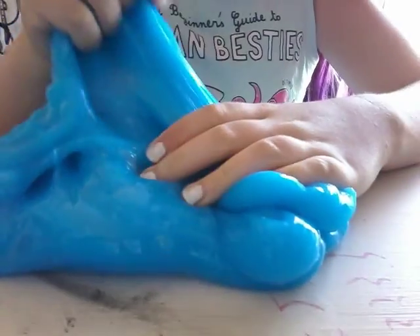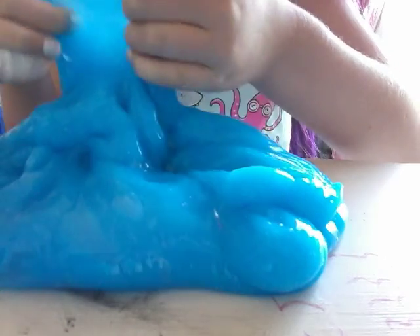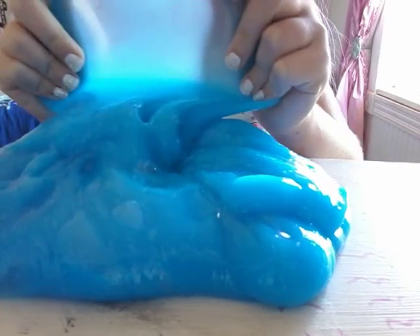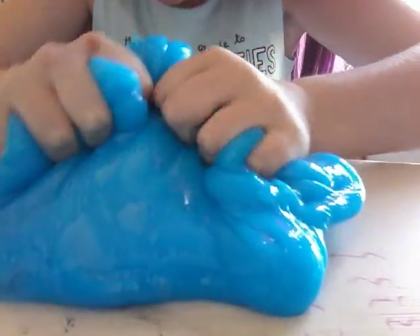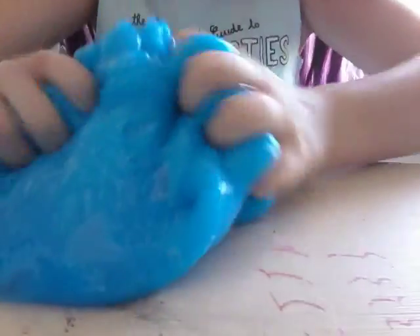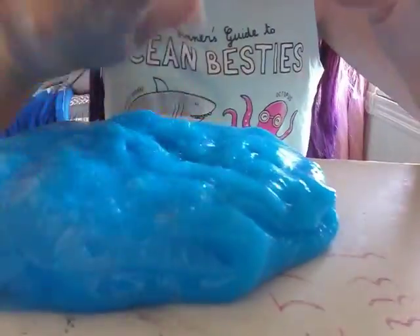It has this texture where, like, whenever you do this, it looks so cool. But sometimes it rips — that's the part I don't like, but that is okay. And I'm going to do some finger pokes.